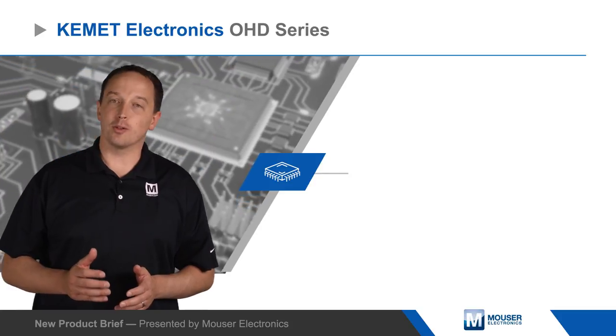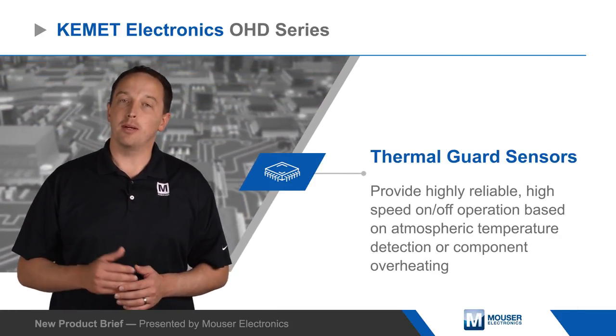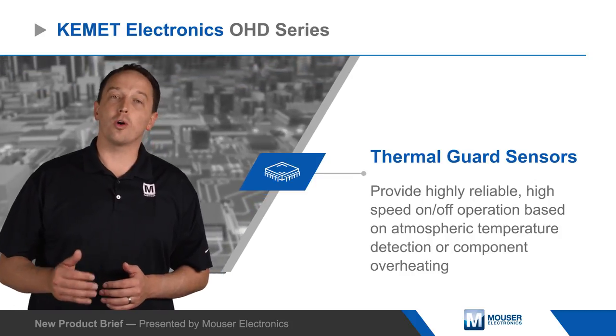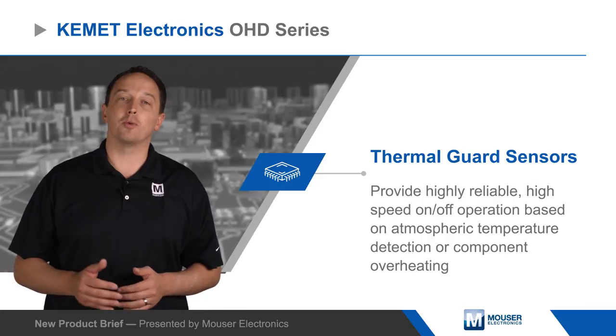Kambit Electronics OHD series thermal guard sensors provide highly reliable high-speed on-off operation based on atmospheric temperature detection or component overheating, providing safety standard conformity and effective thermal threshold control.